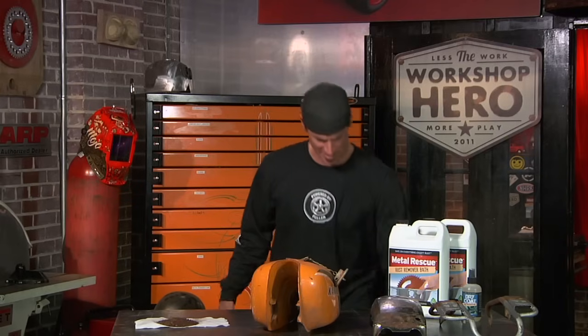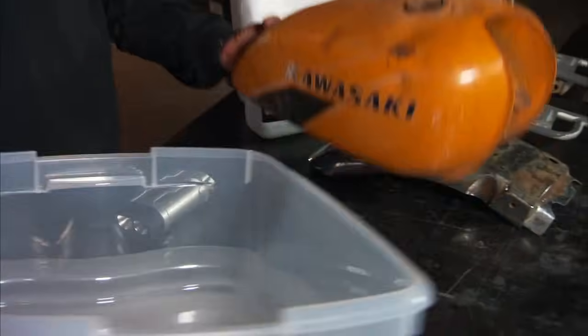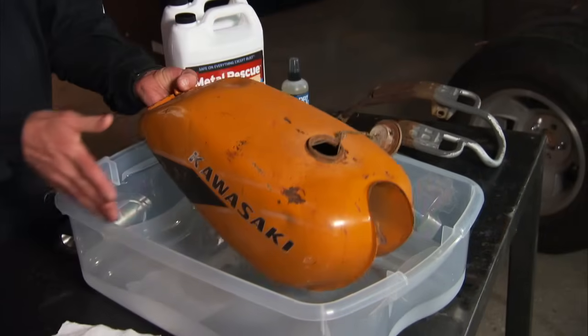Let's get this started. All you need — we're going to take a bucket, we're going to put our tank into a plastic container. And you might ask, why do we do that?